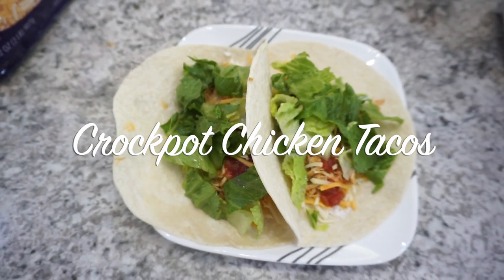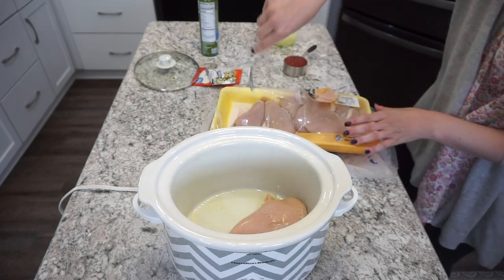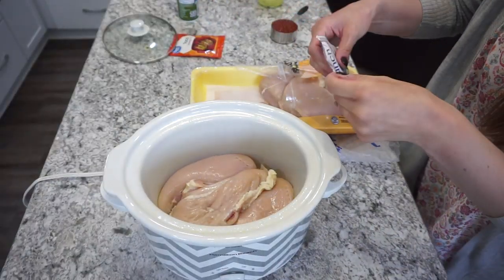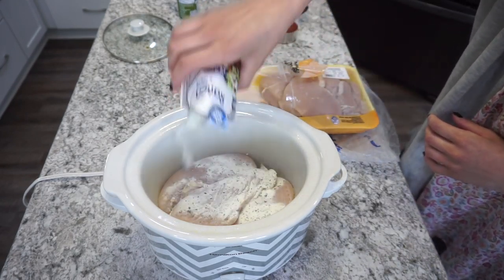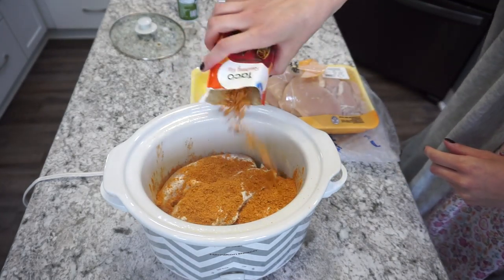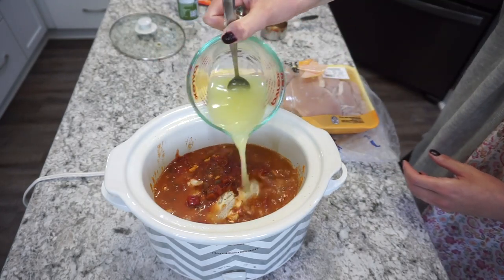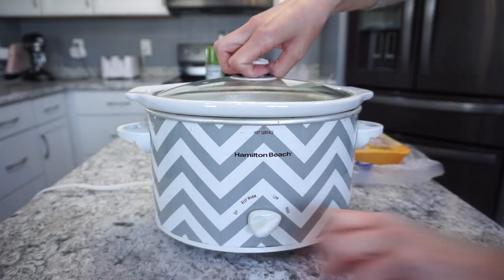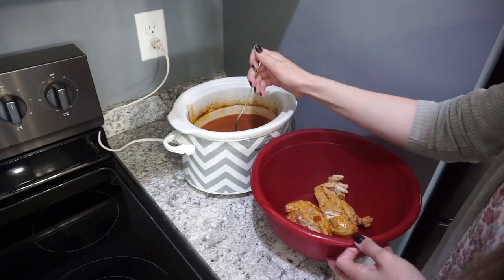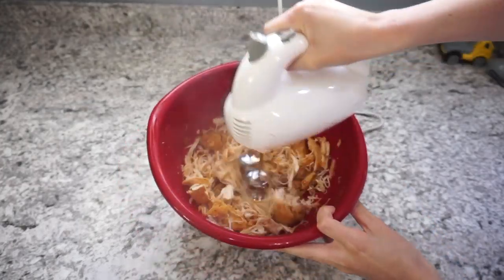I've got another crock pot meal: chicken crock pot tacos, super easy. I spray my crock pot with olive oil, add three chicken breasts — you could use frozen too, just adjust cooking time. I'm adding in about half a packet of ranch dressing mix leftover from the Mississippi chicken, half a packet of taco seasoning, about a cup of mild salsa, and half a cup of chicken broth. Cooked on high for about four hours. When done, I pulled the chicken out and shredded it with my hand mixer — really delicious, my kids devoured it.